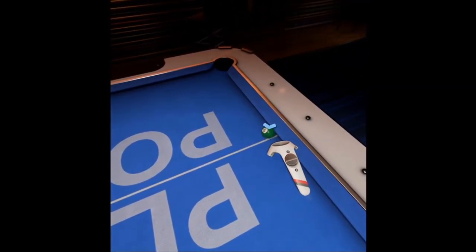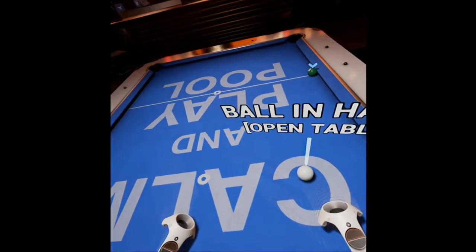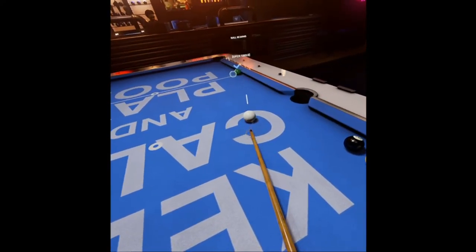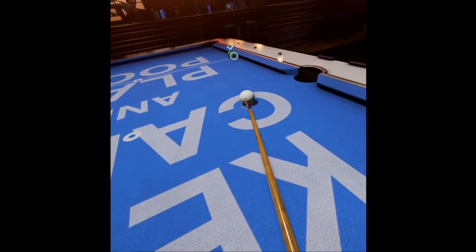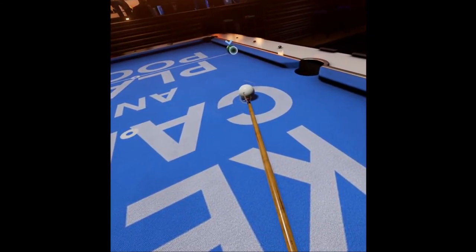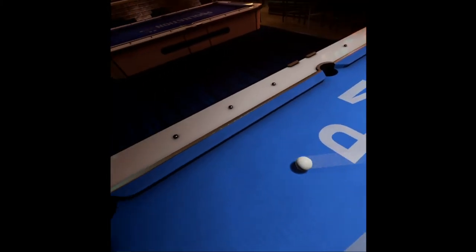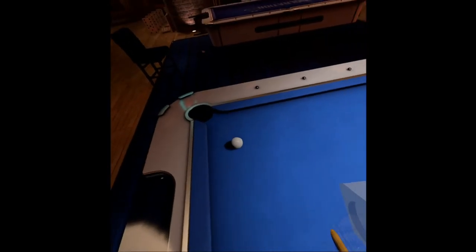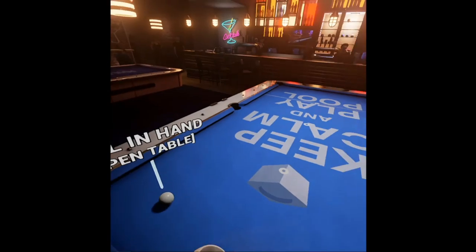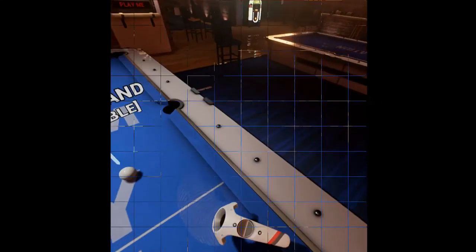Now we've got the five ball in the corner next. I just want to show you one more shot — it is possible to really put a power draw on this and pull it all the way back to the other end of the table. If you need to get down there, it's not that difficult. I'm going a heavy draw stroke on this one. There we go, right down the table.